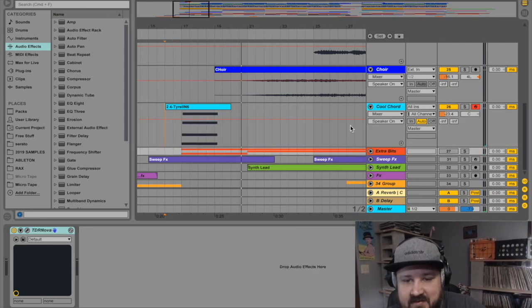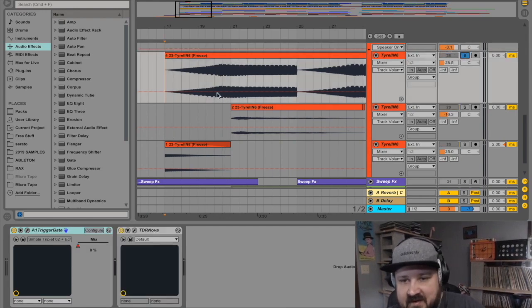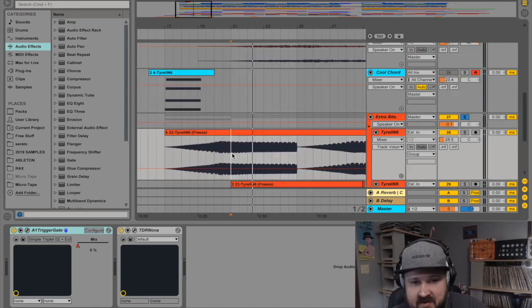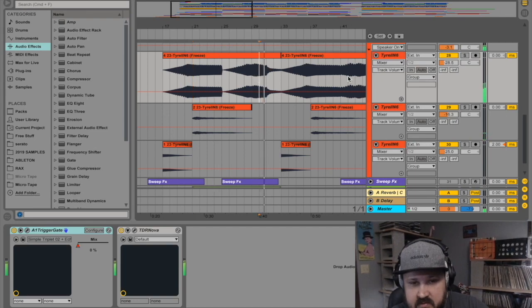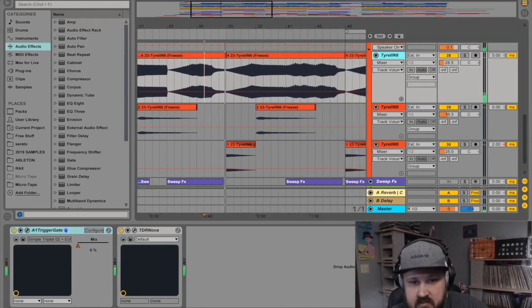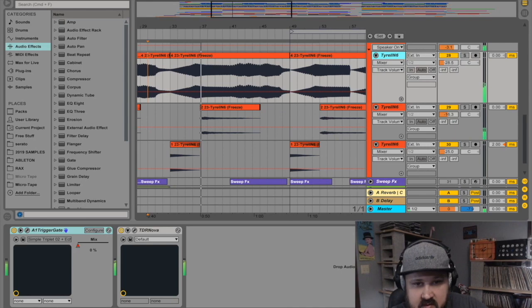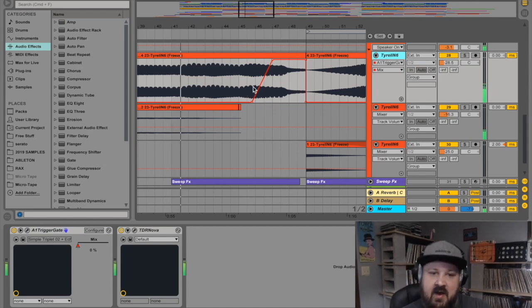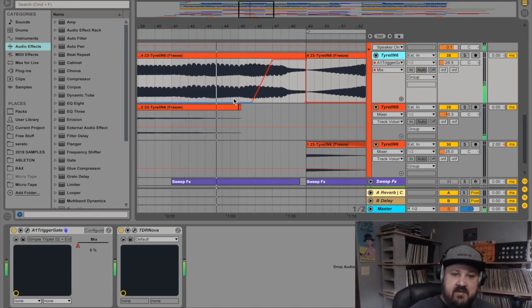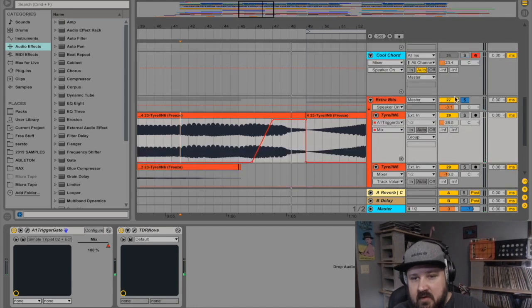Also with Tyrell N6 I made three little pieces — kind of background noises, little extra bits. And on this drone up here, it does the little trigger gate envelope that's going to go along with the strings and the piano.